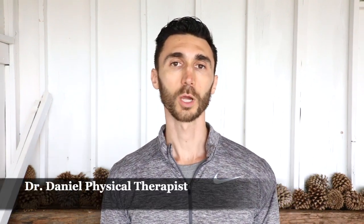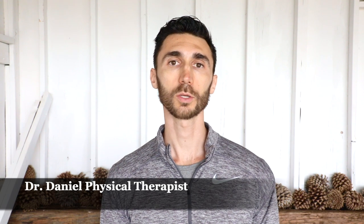Hi everybody, Dr. Daniel, physical therapist here today to talk to you about how to decrease ankle pain. Whether you've sprained your ankle or you've had an injury to your ankle some other way, these stretches and exercises are going to be good for you to help increase the range of motion, strength, and stability of your ankle. Let's get started.